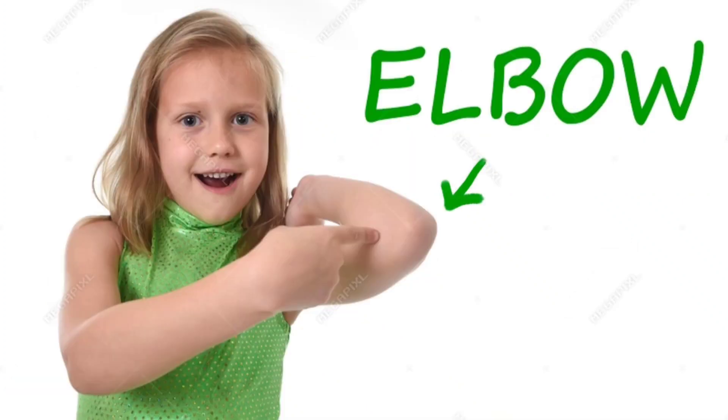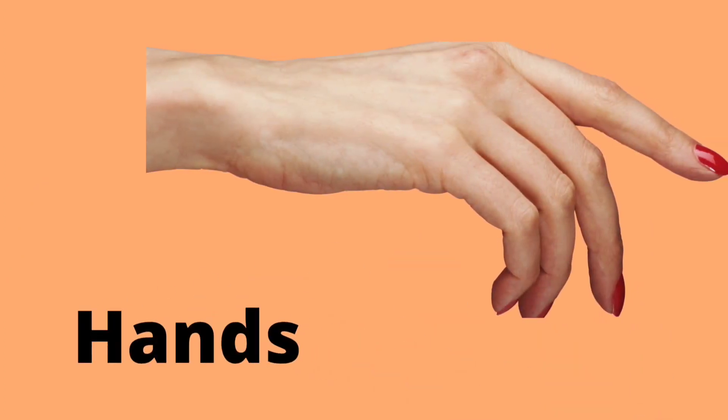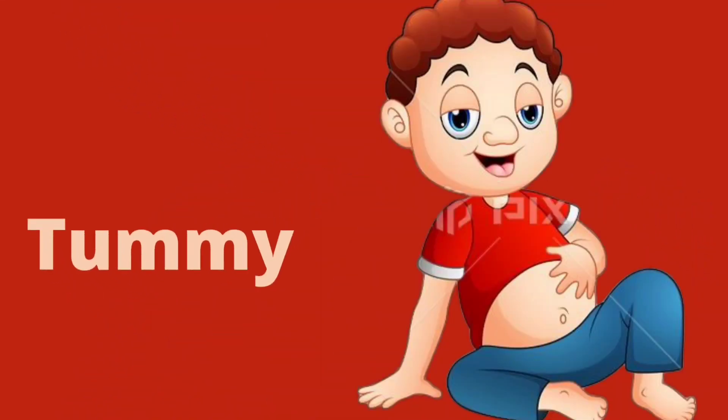Shoulder. Elbow. Arms. Hands. Wrist. Tummy.